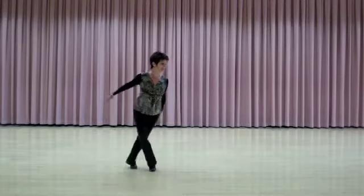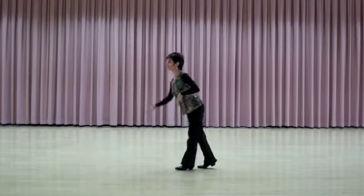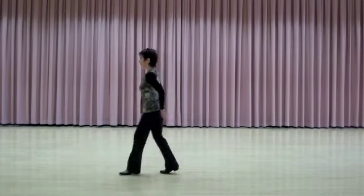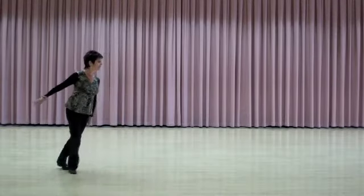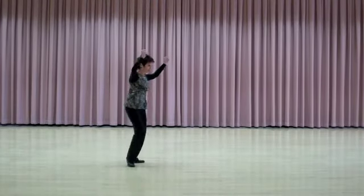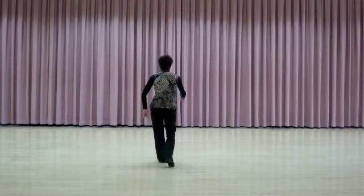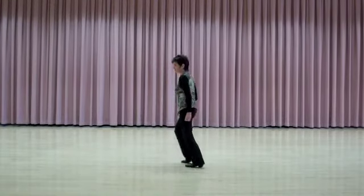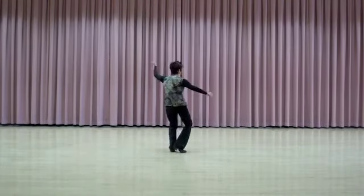One, two, three, and four, five, six, seven, eight. One, two, seven, eight. Thank you.